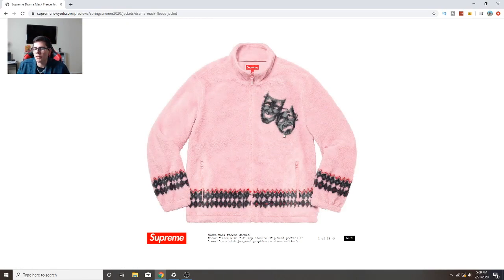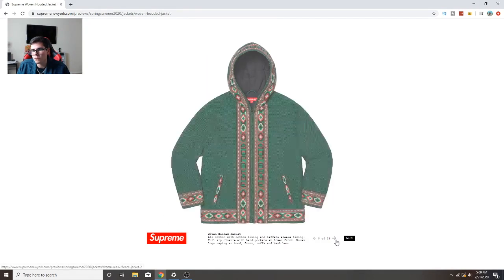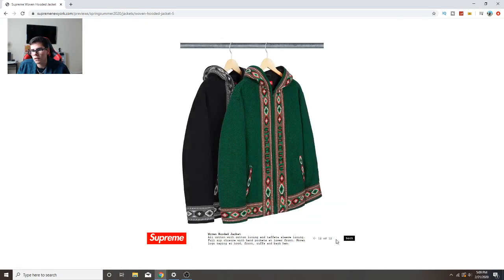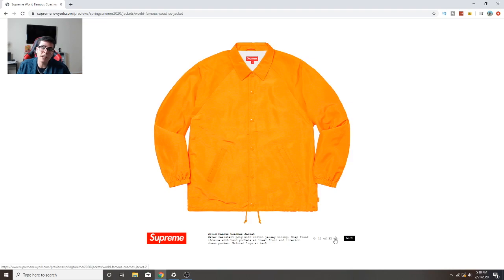This jacket is a ripoff of October's Very Own and other companies that used that same logo. Just no. This is like a grandma sweater. And this is like a hippie jacket - not copping any of that. There's a windbreaker though - I like windbreakers, I have quite a few in my collection. Let's see about this one.